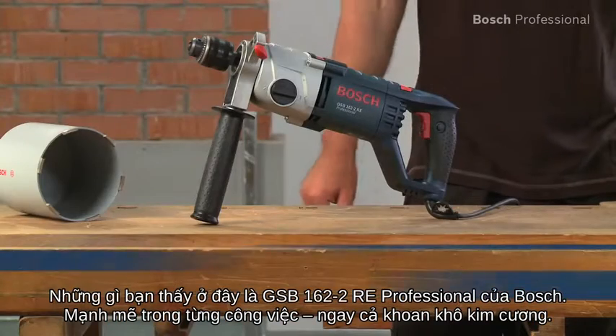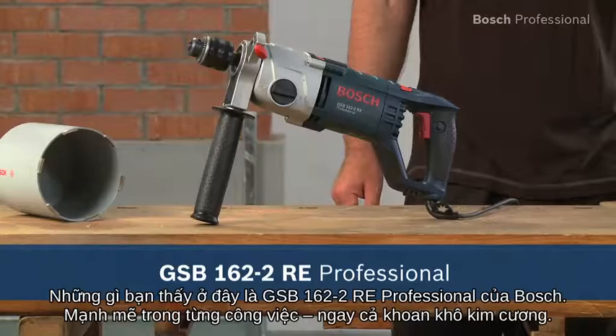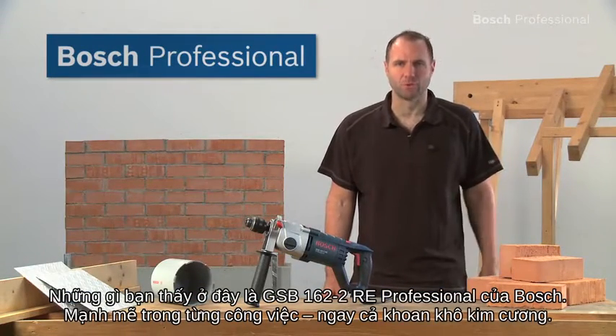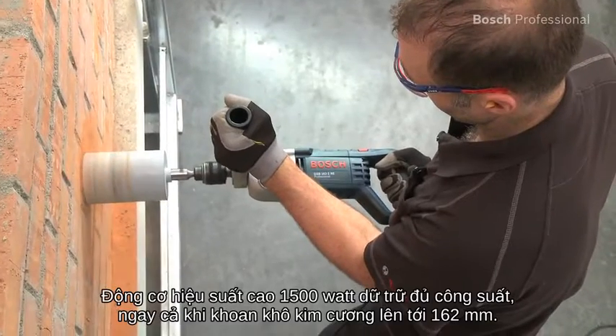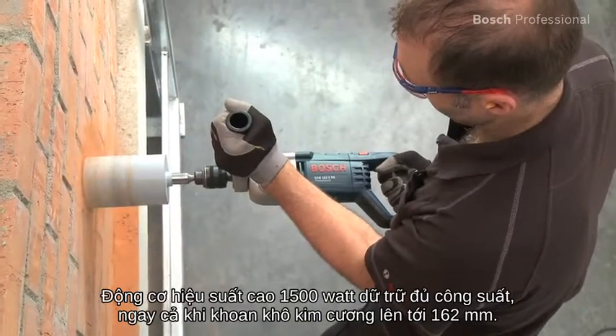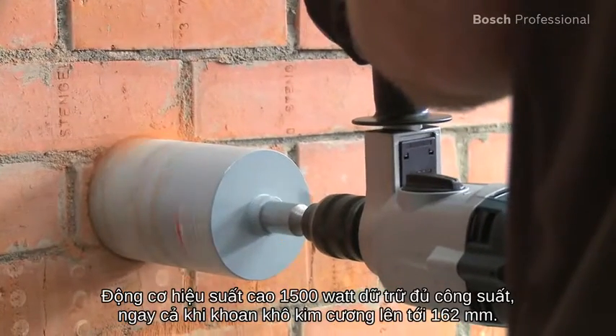This is the GSB1622RE Professional from Bosch. It's powerful in every application, even diamond dry drilling. The 1500 watt high-performance motor has enough power reserves even for diamond dry drilling up to 162 millimeters.